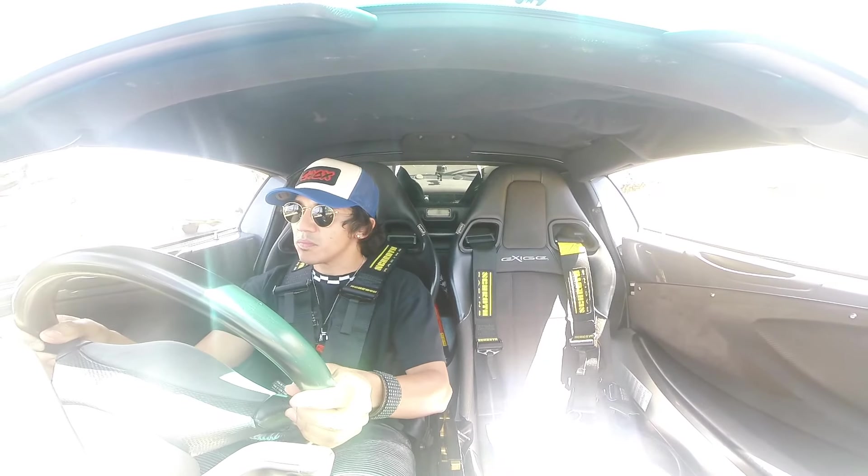Looks like we're all back in action, people. New tires on the car, she feels nice and soft. We're gonna test her out and see how she does. Of course we're always gonna take it easy.